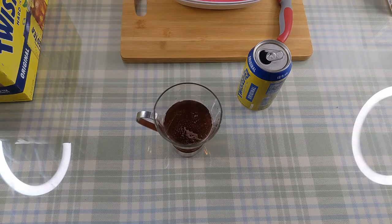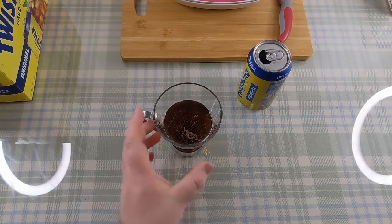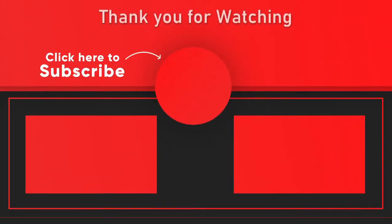Alright, we'll call that it. I'll see you in the next episode. Thank you for watching. Please don't forget to press the big button in the middle to subscribe if you haven't already. If you liked what you just saw, please click the like button below and leave a comment letting me know what you liked about it. As always, thank you for watching.